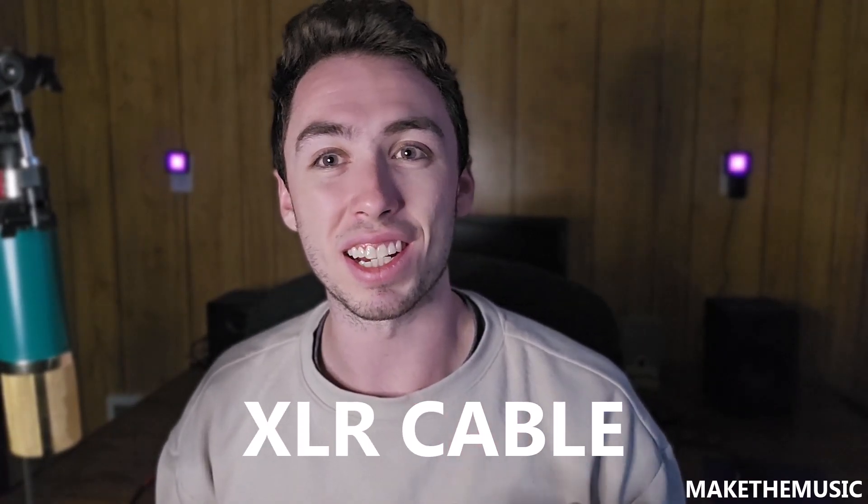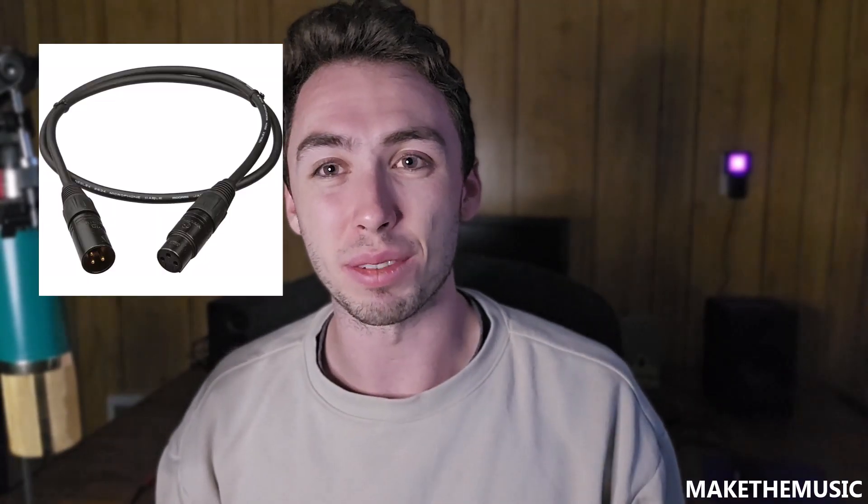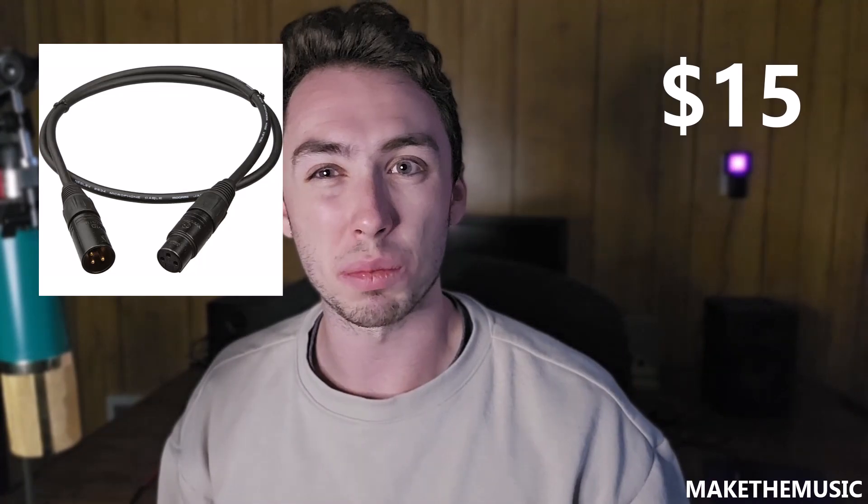We're at about $250 now. To connect your microphone to your interface, you're going to need an XLR cable. These run about $15 to $20. I wouldn't cheap out on this because you want something that will last more than a couple of months. It'll plug right into your interface and your microphone and you'll be good to go. Get the length of cable you need — if you're just recording vocals at your studio desk, a 5 or 10 foot cable should do it.